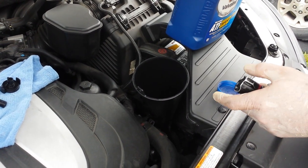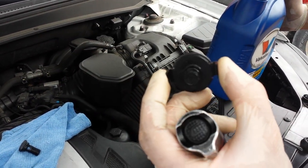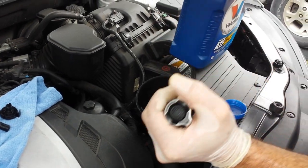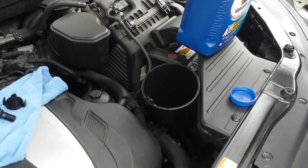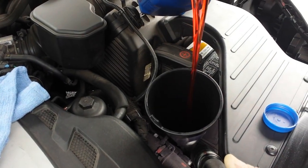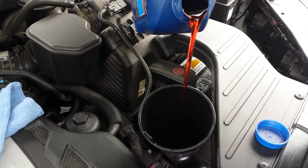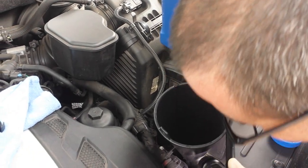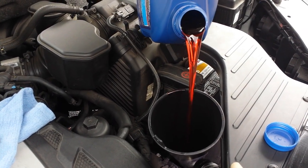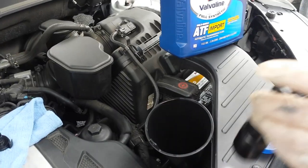Now we are ready to fill back. I already put the fill plug back. You want to leave the oil leveling plug out and put your drip pan underneath. As soon as oil starts coming out at the bottom of that hole, we stop filling. You have to do your own research on what oil your transmission uses — you have to go to your owner's manual.